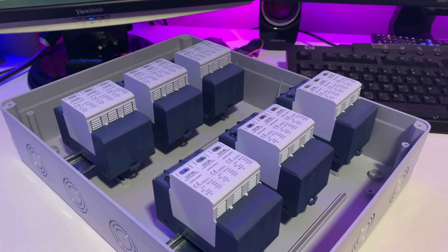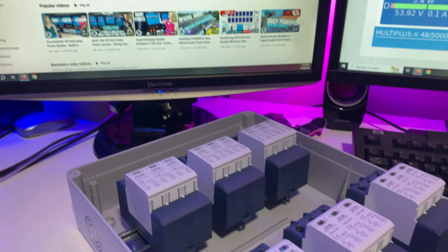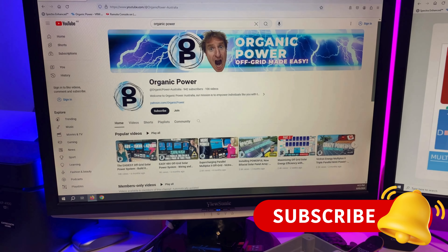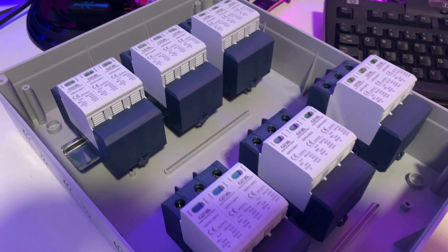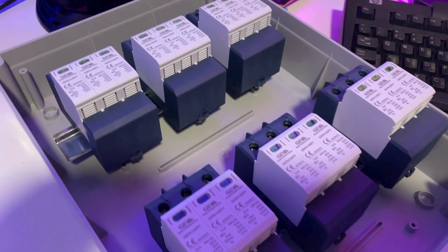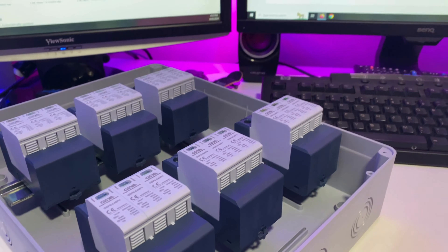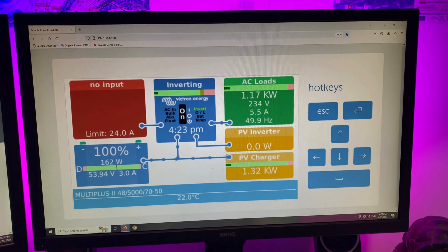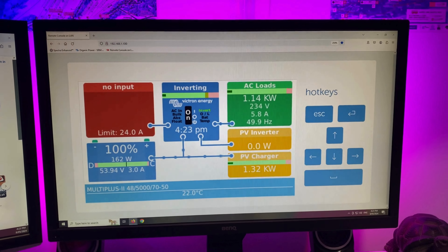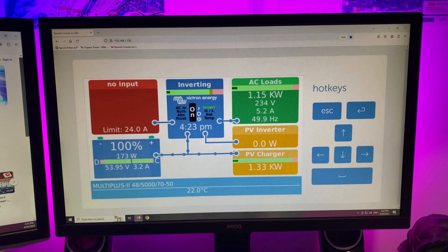I'm going to be installing the complete surge protection system in the next couple of days. Subscribe to the channel and hit that notification bell so you won't miss a thing. I'll show you exactly how these are connected into the system — the DC surge and also the AC surge with alerts back to the servo. Check out one of my other episodes on how I connected that servo to the surge device using the contact on the device itself and one of the digital inputs on the servo.